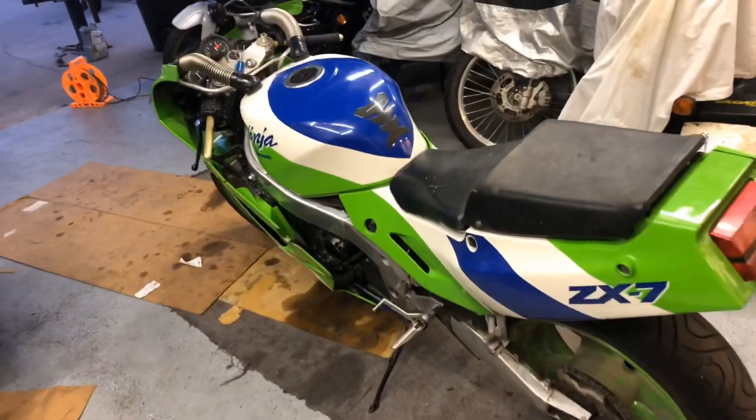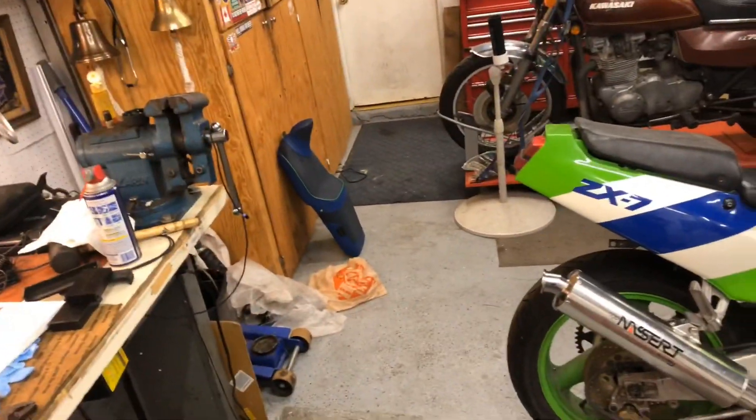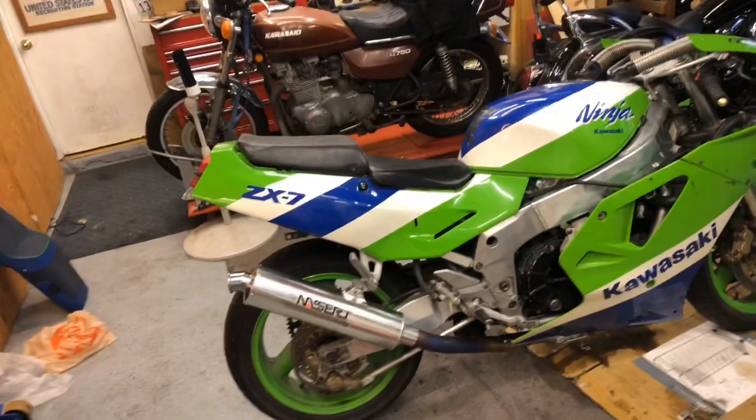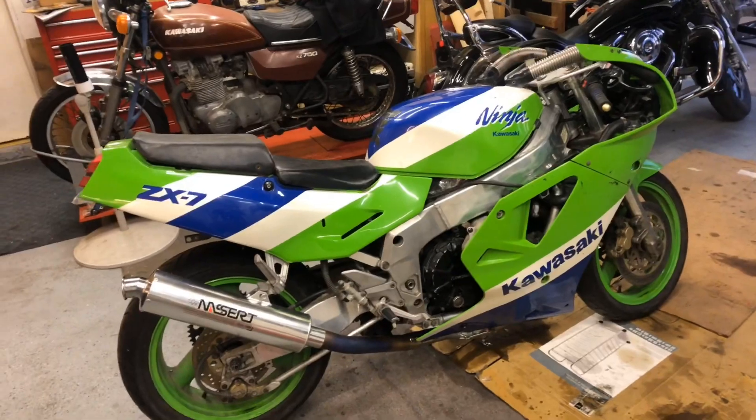While y'all weren't looking, I kind of pieced it back together just for a visual. I stuck the original seat on there - I got that other Corbin seat which I would like better, but this one looks a little sportier. And I also tested the fuel pump - it appears to work.